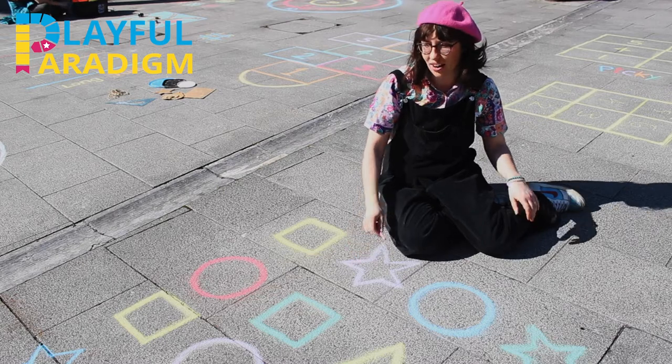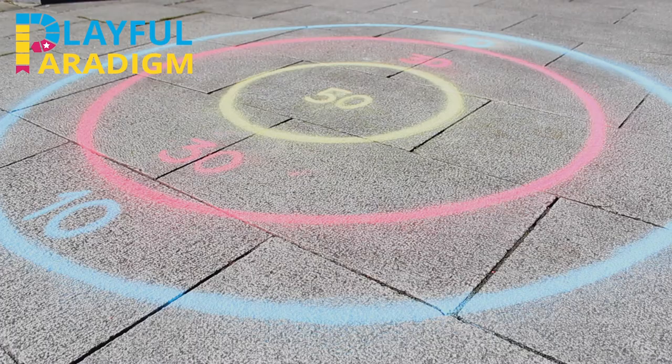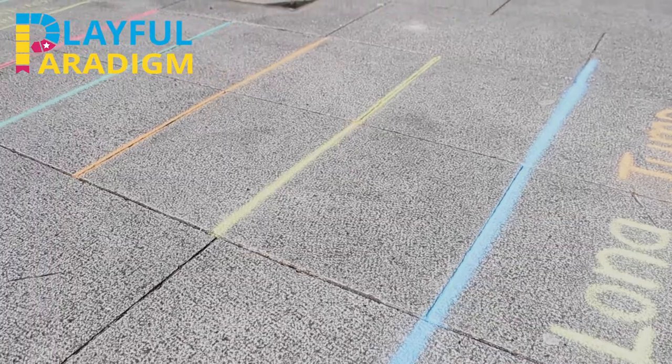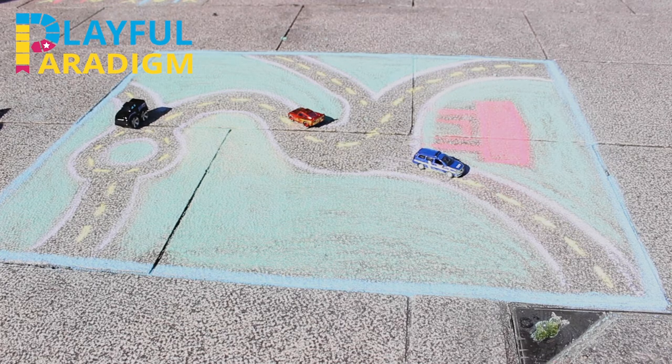Hi, I'm Hazel and this is a video all about using chalk for outdoor play. I'm going to show you how to mark out some games at home in your backyard. I'll start with games that you don't need very much space for and then I'll introduce some games where you need more space to play. So these might fit in your backyard or they might work better in an open public space.